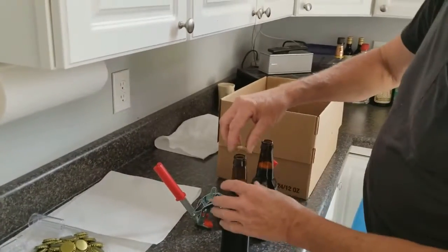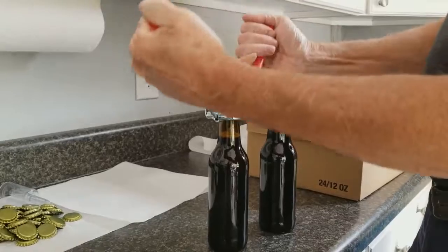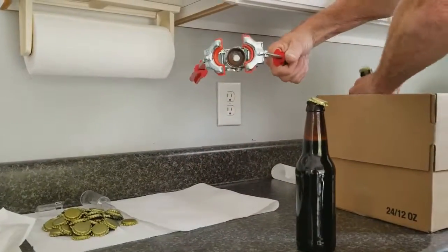So we're going to cap these. We'll set the caps on top of the bottles. Then the bottle capper — set it on it, twist it, pump it down. That one's done, and we set it into the bottles.